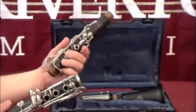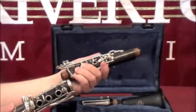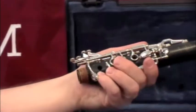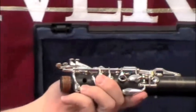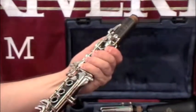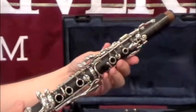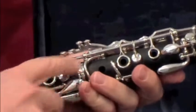Pick up your bottom joint and the top joint and notice the bridge key, which sticks over the edge of the top joint. The bridge key needs to be up when you put them together by pushing down on these keys. Then you slide the two together turning slightly, and you want to make sure that the bridge key is lined up on both sides.